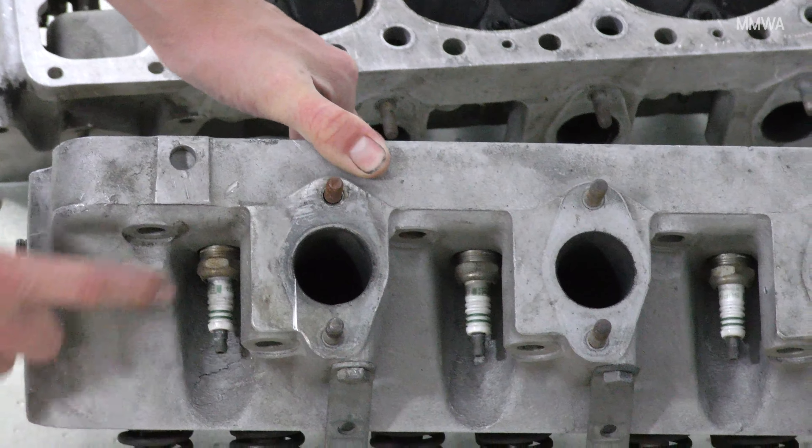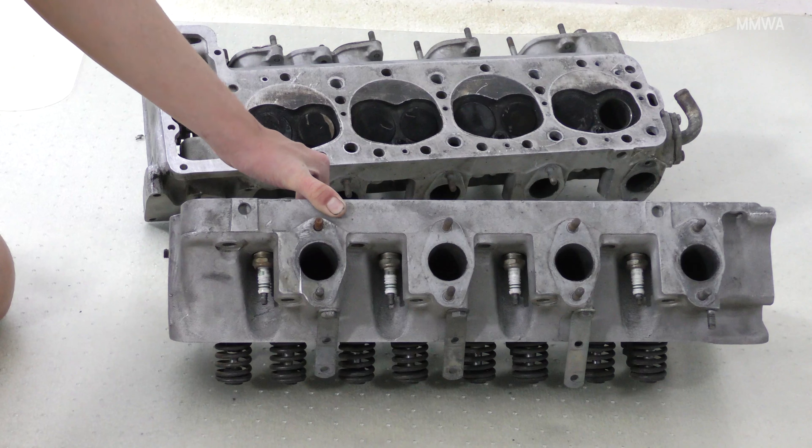There's also a set of no-longer-available Bosch super spark plugs, non-resistor type. You're not going to see too many of those these days.